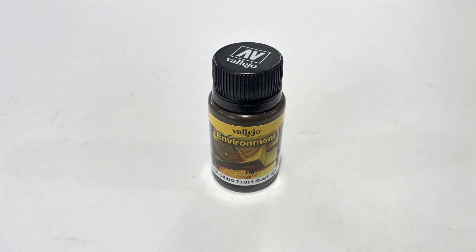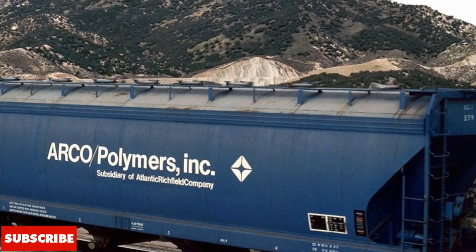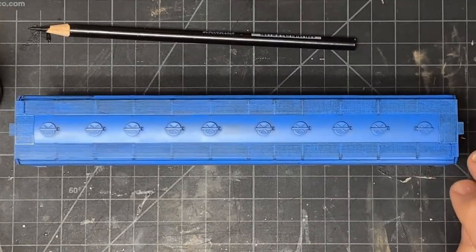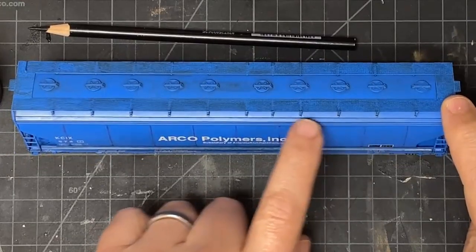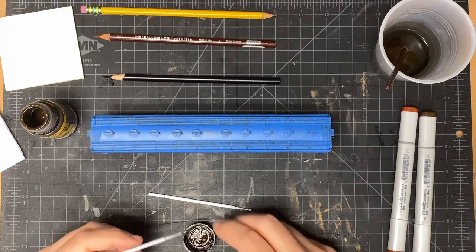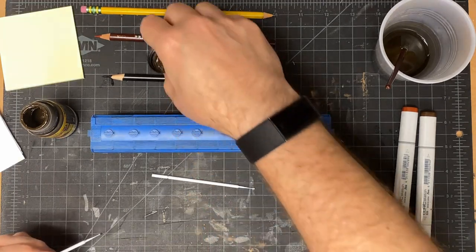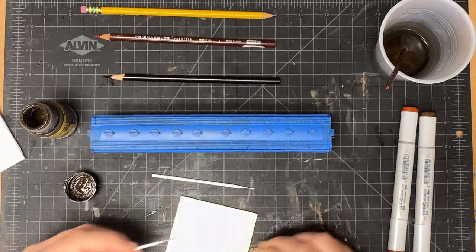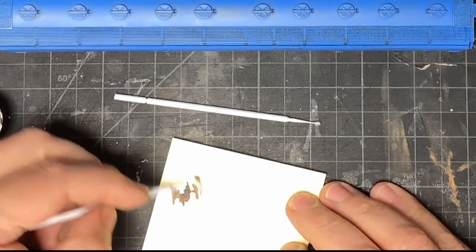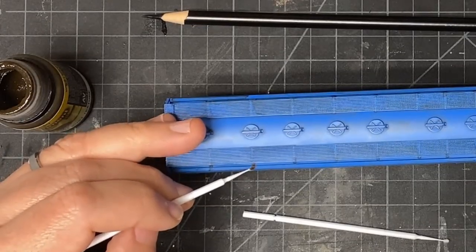The next thing I did was add some rust effects using a Vallejo product called Rust Texture, which is part of their Environment line of products. This is an acrylic paint that has texture built into it to provide not only the color of rust, but also the texture of rust. If we go back to our photo, you'll notice that along the roofwalk supports there's some rust that's dripped down, and there's also some rust along the top sill. So I'm going to use my Vallejo Rust Texture paint and a microbrush to do some of that detail work. This is going to be more of a dry brushing technique — I'm leaving a little bit of paint on there and trying to be as straight as possible.